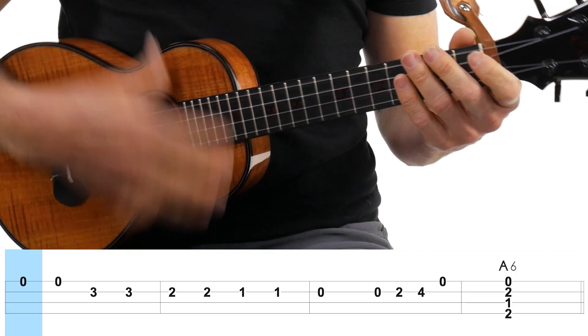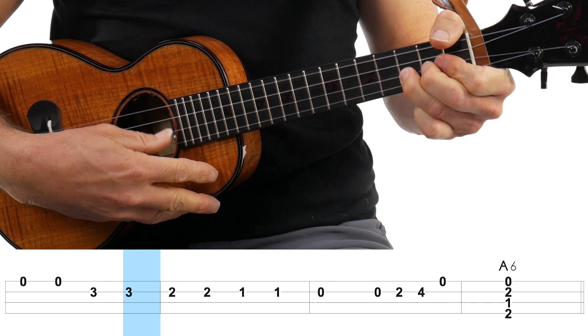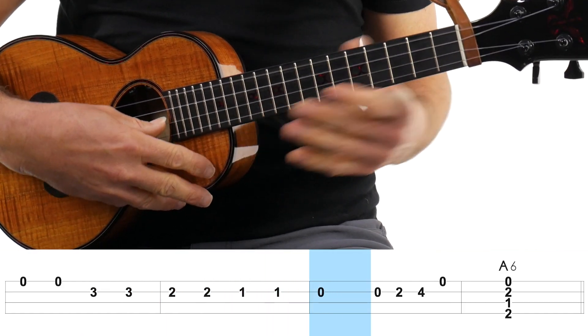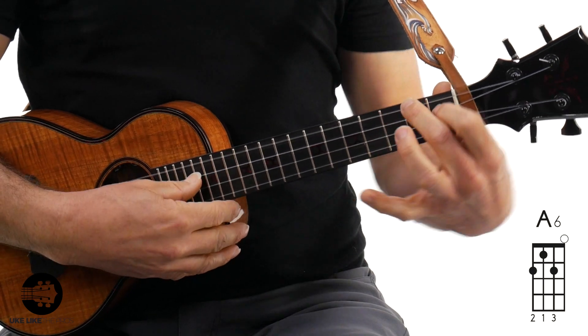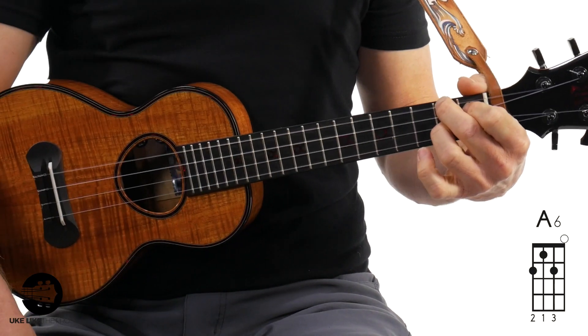If I do the whole thing, it's going to start like this — boom. And the last chord: you could just do a regular A — how boring is that? A6 right here: two, one, two, and then open first string, and hit that A. How cool is that? This is by far the coolest blues ukulele turnaround in the world, in the entire universe.